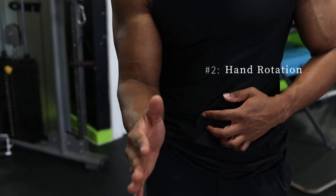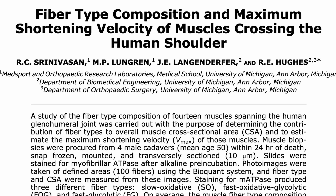As usual, we're going to discuss a few things to know about the muscle itself before getting into the routine, so let's hit those notes first. There are three main things to consider here: first is shoulder placement, second hand rotation, and third fiber typing.